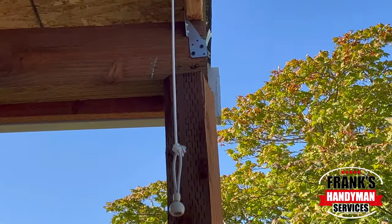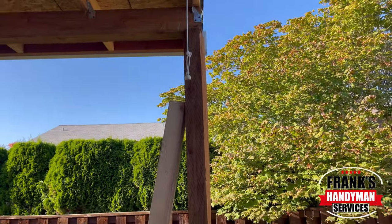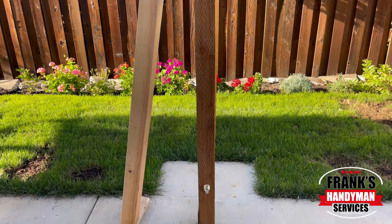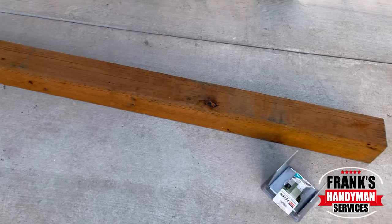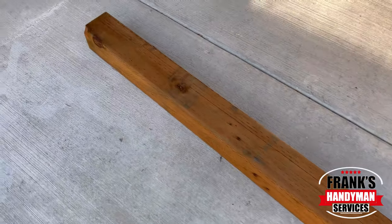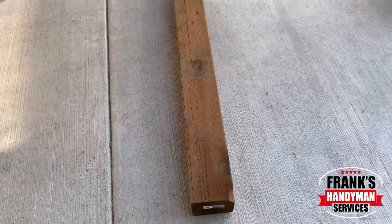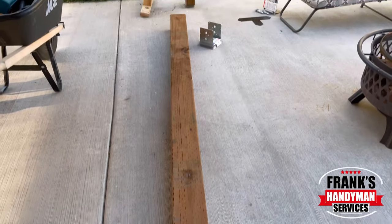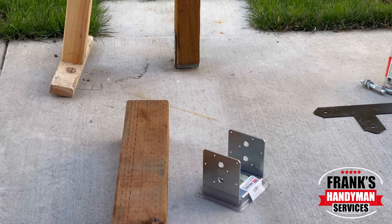We're going to go ahead and replace these. I recommend for you to check your support posts to make sure those are also in good working order. These are the ones that we're going to replace them with. They are a 6x6 pressure-treated wooden boards. We got them at par lumber. These are going to be really strong and really good to support that wooden porch. And those are the brackets that we're going to be using right there.